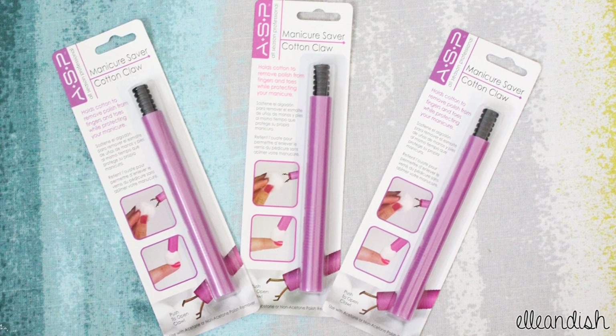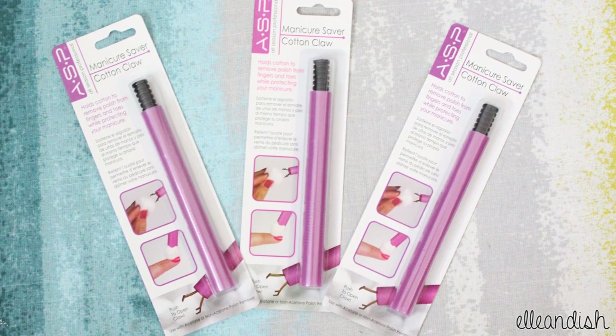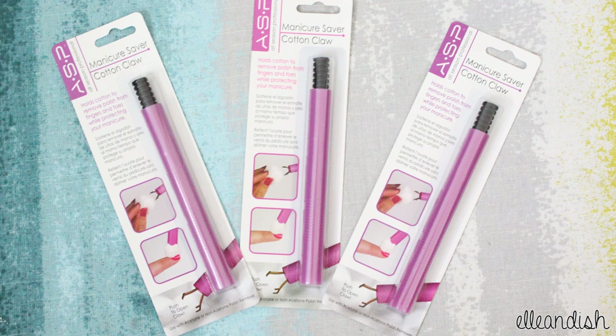It's giveaway time! I'm going to give away three of these claws to three lucky winners anywhere in the world. Please check the description box on how to enter. That's it for this video. Thanks for watching and good luck!